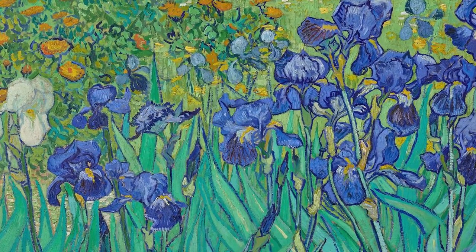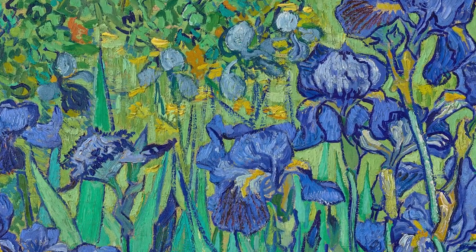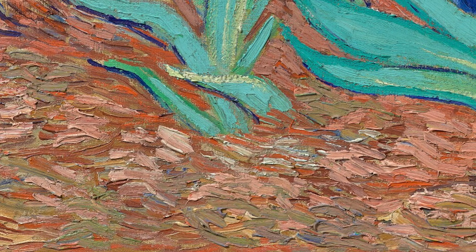Vincent van Gogh's Irises is a great example of this. You can see where the paint projects from the surface of the painting like a relief, giving you a tactile quality — meaning you just kind of want to touch it. But definitely don't.